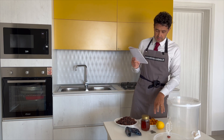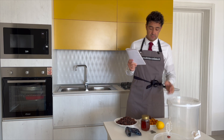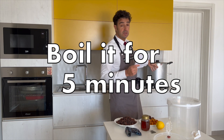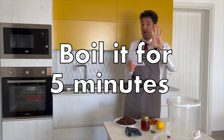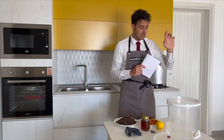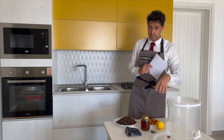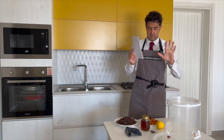Now we need to cut the fruit into big pieces, put the raisin, the lemon, and the tea in the pot, and we need to boil for 5 minutes. After, directly in the fermenter, I will put the honey and the yeast.